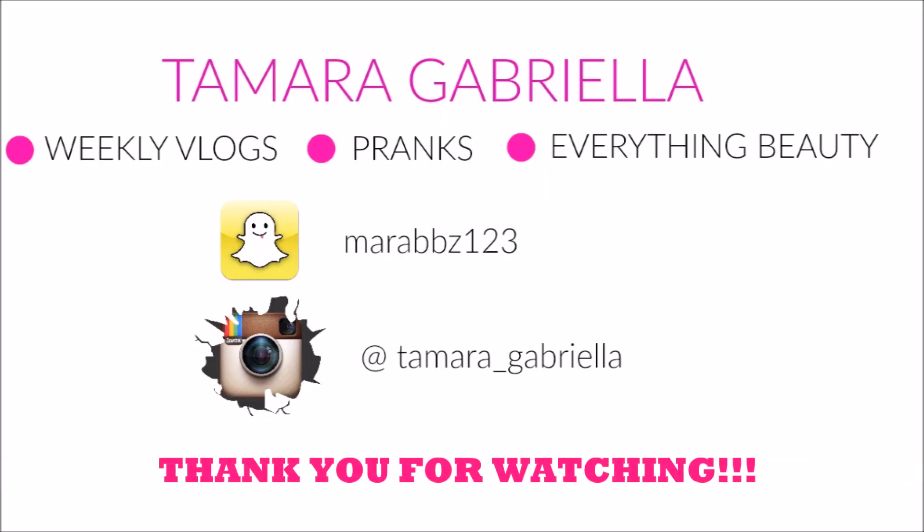Comment in the comment section if you guys are loving the lips that I just did. I have a video coming up — 'Peak That Highlight' — and if you guys are wondering where the highlight is from, it's from Becca. I will see you guys in my next video, bye!